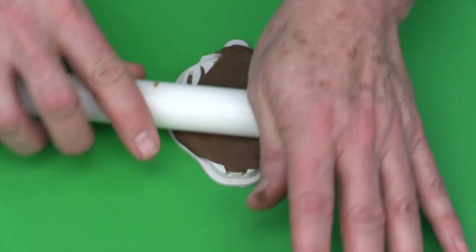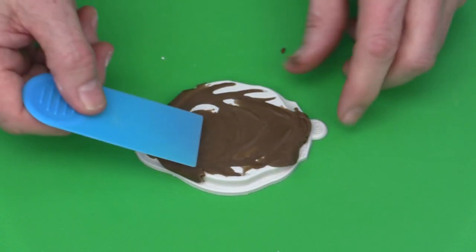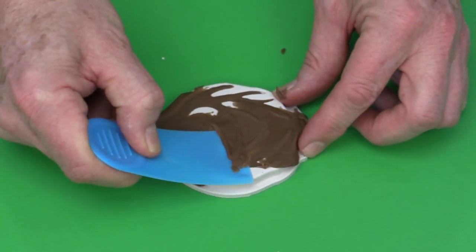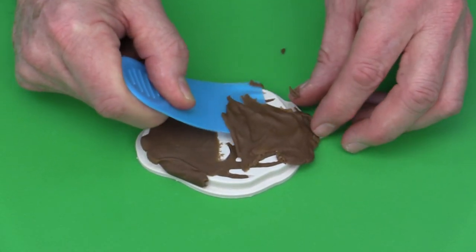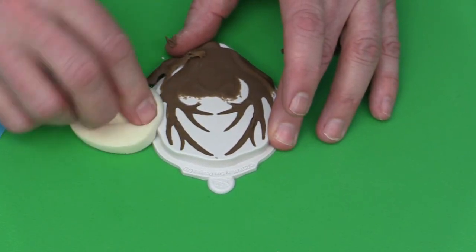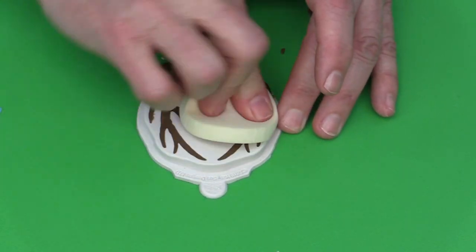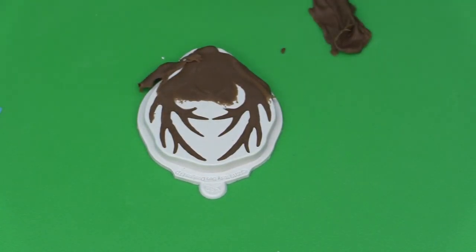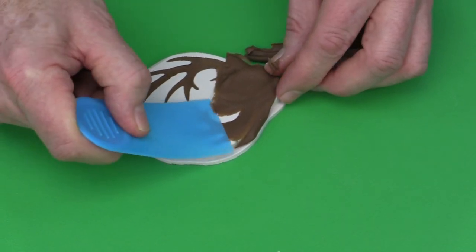If any areas need more paste, add a little more. Then take a small mini scraper and use a sawing action to trim off all the excess paste. Use a cosmetic sponge to press and anchor the paste into the top of the mold so you don't need to trim any extra.